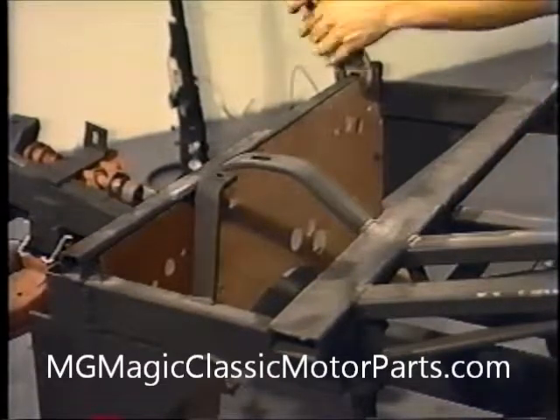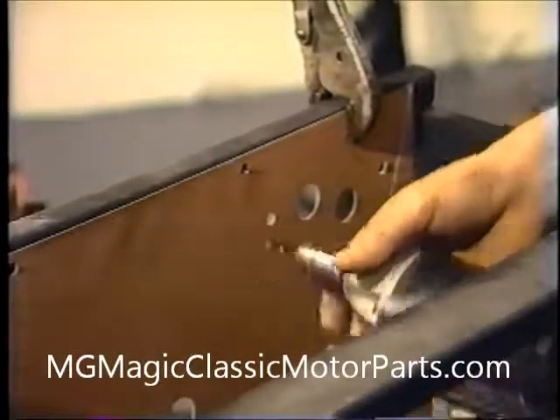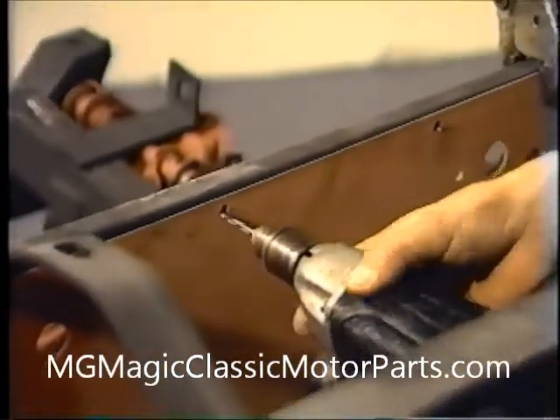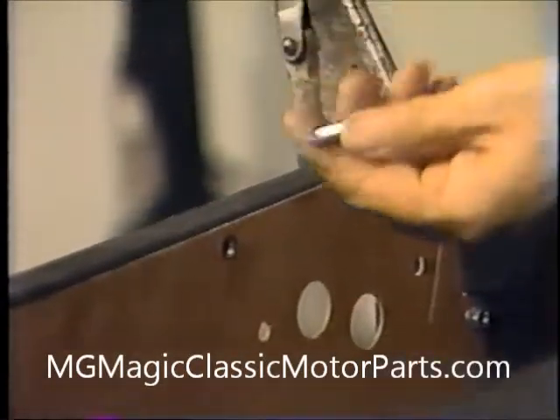We can use either vice grips or C-clamps to temporarily hold it in place. We mark the hole locations and then use our electric drill along with a 3/16 inch bit to drill holes through the back of the frame uprights. One quarter inch by three quarter inch hex washer head self-tapping screws are inserted and tightened with the appropriate tools.